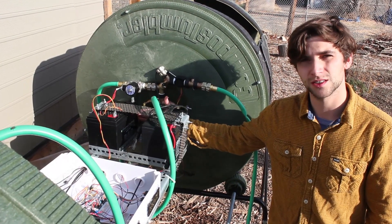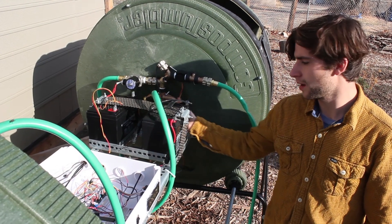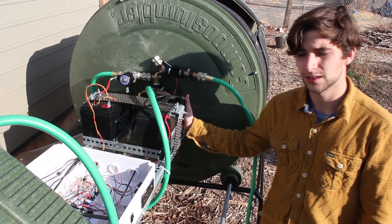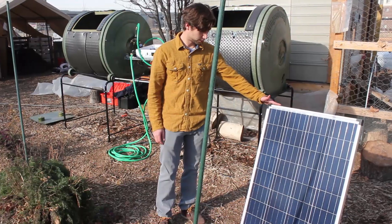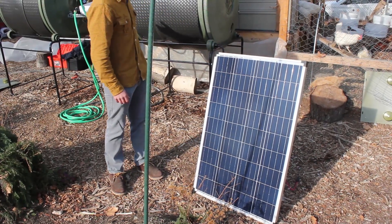We have two batteries. Each of these batteries is 12 volts and they each provide 35 amp hours. These batteries are enough to provide power for five days without being connected to the solar panel. We have a switch that turns on and off all of the electronics, and here we have our 100 watt solar panel, which powers the rest of our electronics.